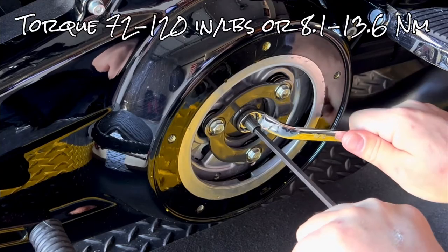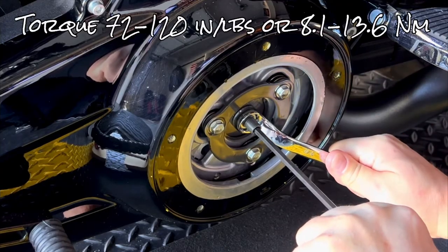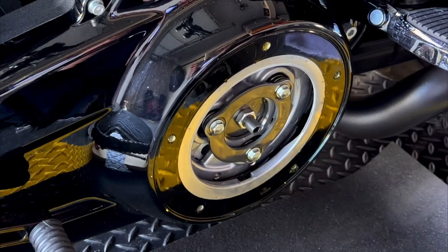Hold it and tighten it up — this is properly adjusted at the hub.